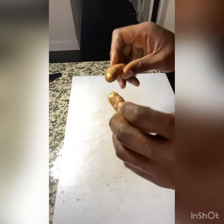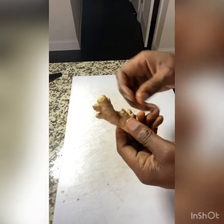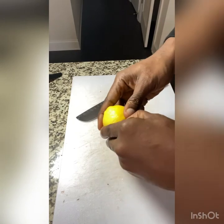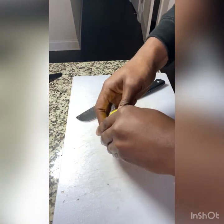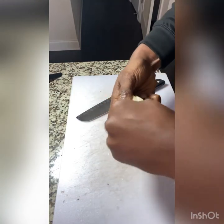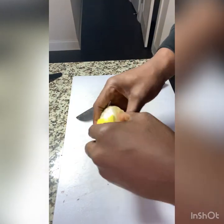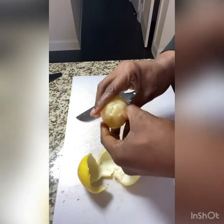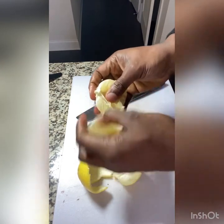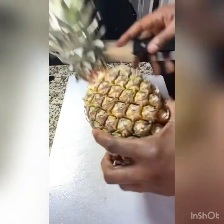So we're gonna add two pieces of turmeric, about an inch and a half of ginger. We're gonna add one lemon peeled. Then we're going to add a pineapple.